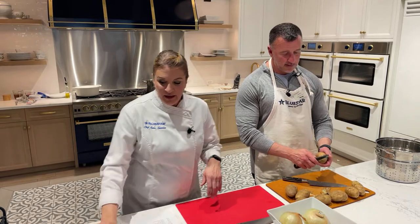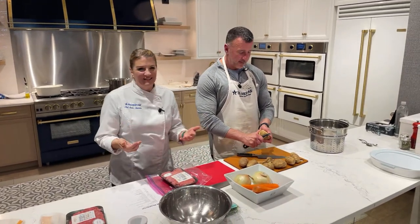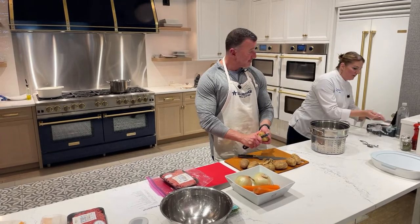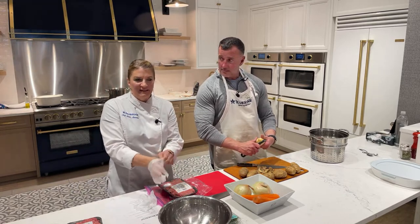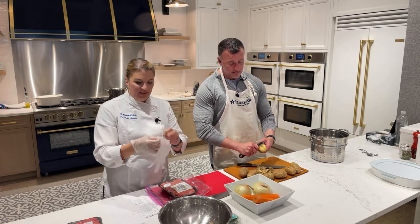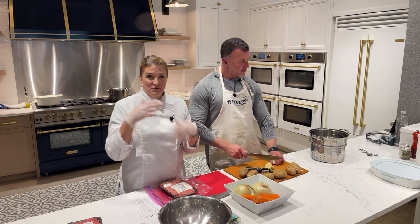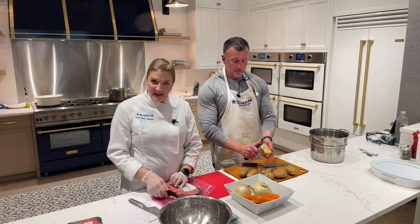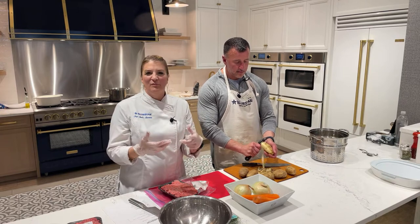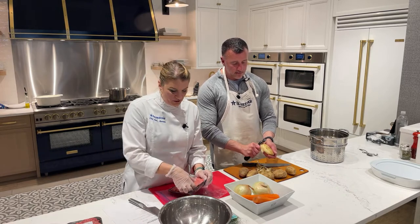I'm going to get this meat tenderized. Traditionally shepherd's pie is made with lamb, but since not everybody likes lamb, I'm actually doing a combination of beef and lamb, which tempers the flavor down a little bit. A good way to tenderize meat — especially ground meat — if you're making a quick dish or a stir-fry: when you pull chicken or steak out of the wok and it tastes overcooked, they tenderize it with some baking soda and a little water, let it soak, and that helps break down the fibers for very tender protein.